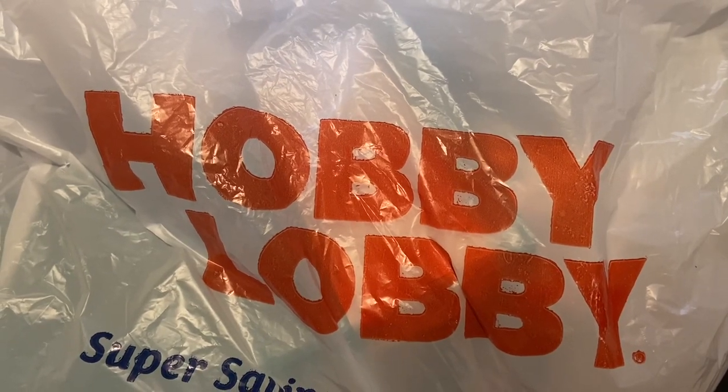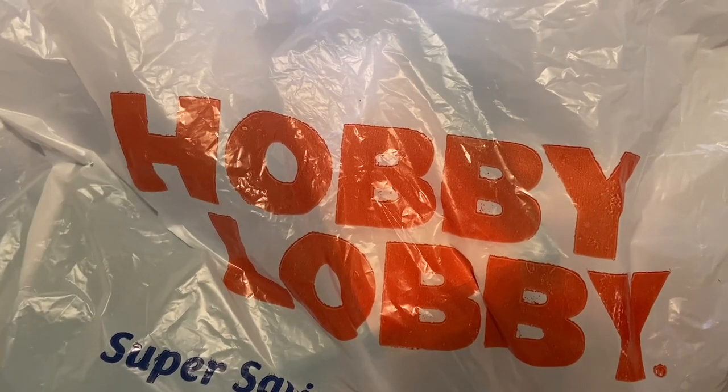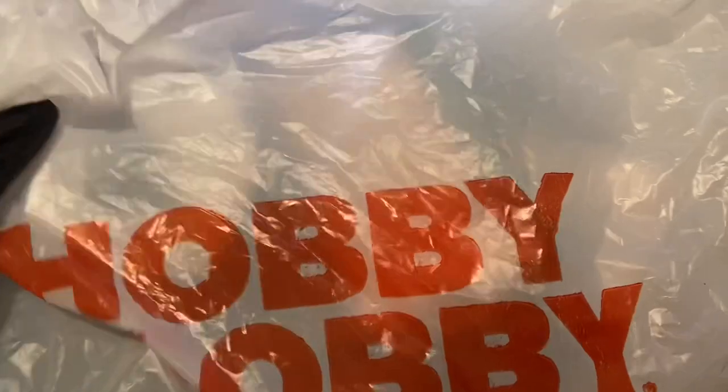Hello, hello! Today I stopped by my local Hobby Lobby and picked up a few items I thought would be useful for nail art design. Let's check out everything I bought.